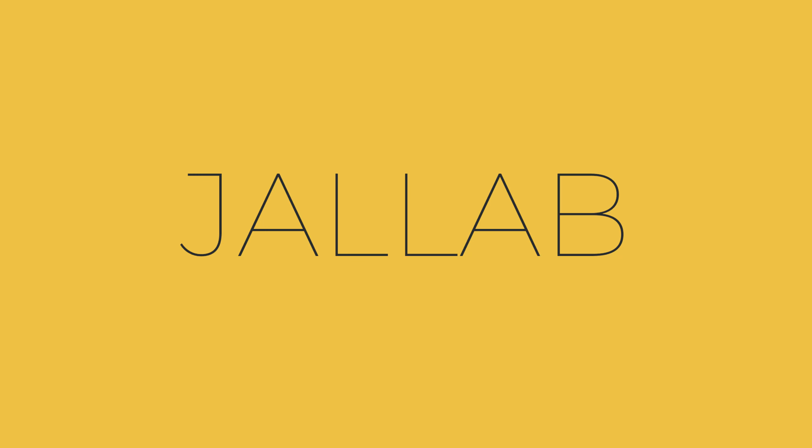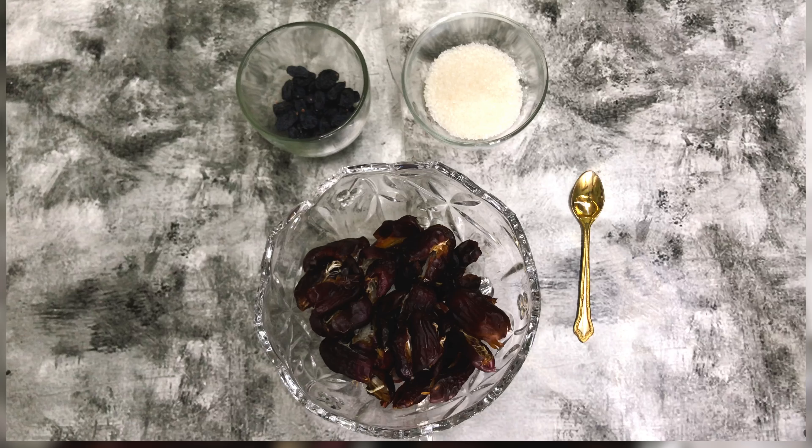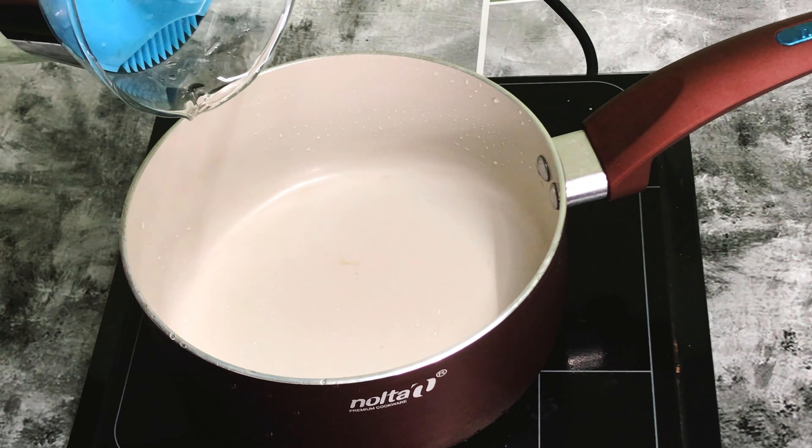Hello, Assalamualaikum, Namaskaram. I am going to make red healthy drinks. The first drink is Kamar al-Din or Amar al-Din, and the second is Jalab.